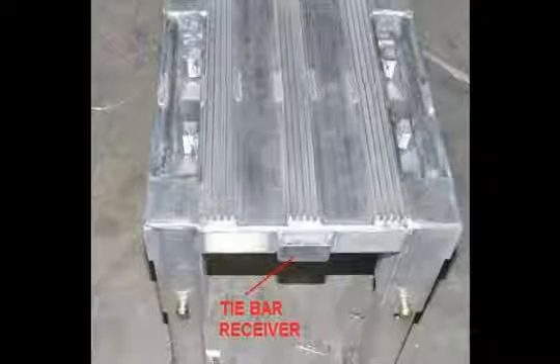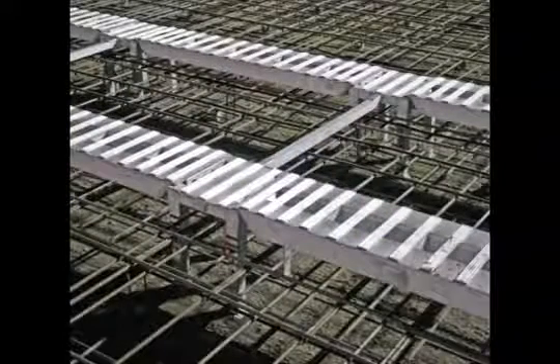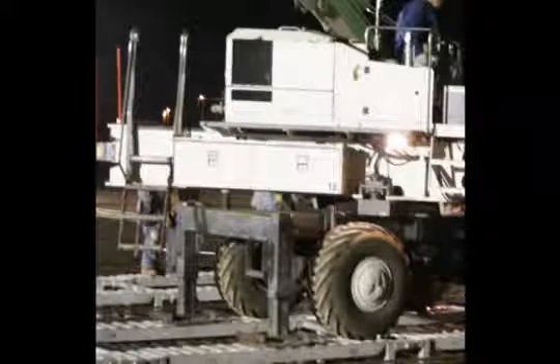On each side of the stand are tie bar receivers. These accept the tie bars, which are used to keep the system square and tight. Tie bars are custom manufactured to match the wheel width of your screed, allowing it to be centered on the ramps. The laser screed outriggers are also considered in determining the proper length of the tie bars. Using extended outrigger pads is recommended by Landsport.